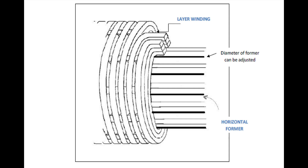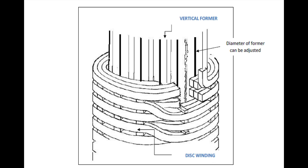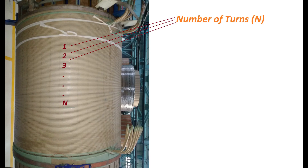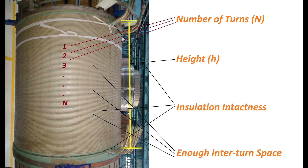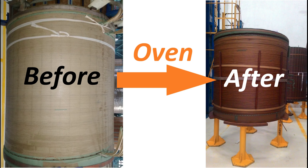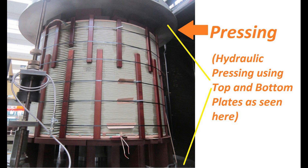Helical winding is wound on a horizontal former, and disc winding is wound on a vertical former. Some of the main points verified during winding manufacturing are number of turns, height, and insulation intactness of the winding. It is also ensured that there is enough inter-turn space in the winding for transformer oil to pass, so that cooling is better. Then the winding is sent to an oven where it is dried and impregnated with oil. Drying removes moisture from the winding insulation, and oil is impregnated to avoid moisture ingress. After the oven process, winding is pressed as per design parameters to ensure the desired height, then sent to the assembly section.